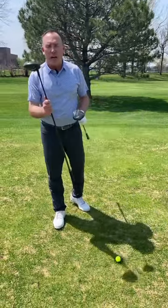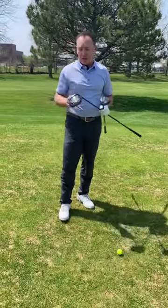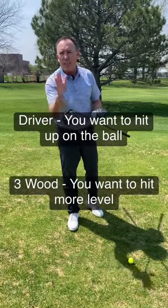Is the ball position different with the driver than it is with the 3-wood? The answer is yes because the objective is different. With the driver you want to hit up on the golf ball, but with the 3-wood you want to hit level.